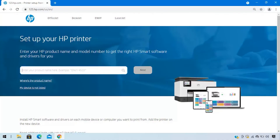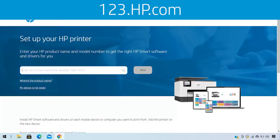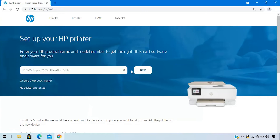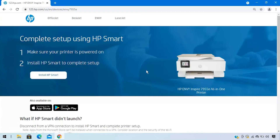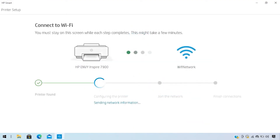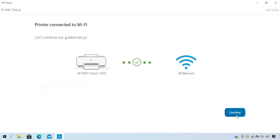On your computer or mobile device, visit 123.hp.com to download HP Smart software. Or, for Windows 7 and 8 users, the HP Easy Start software. HP Smart is required to print with your printer. Open the software and follow the step-by-step instructions to connect the printer to a wireless network.